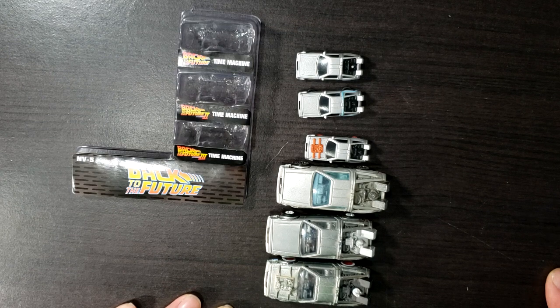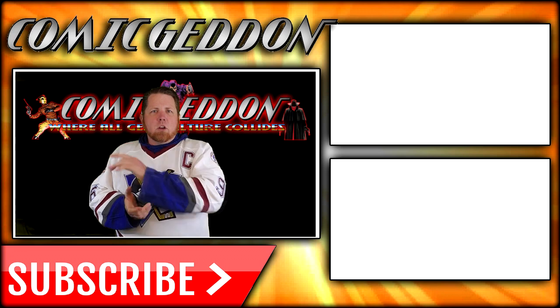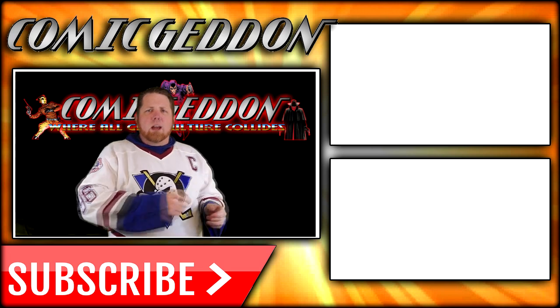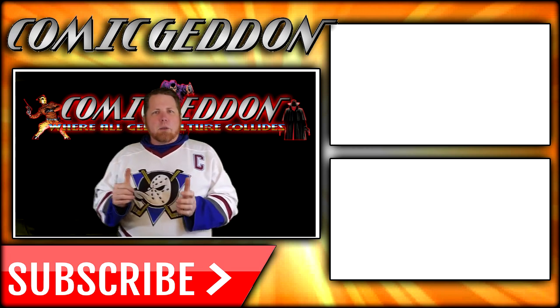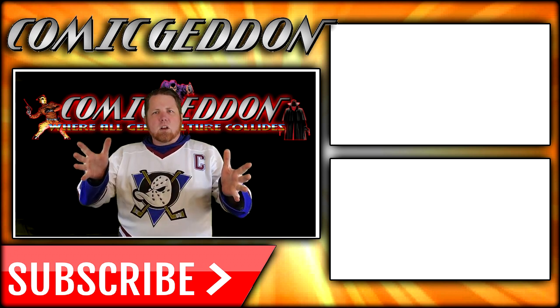Hope you guys enjoyed this video. Make sure you tune in and subscribe so you don't miss out on future videos. I'm Shannon from Comageddon Collectibles. Take care geeks. If you enjoyed that video, make sure you hit the subscribe button so you can get all kinds of videos. Also go ahead and check out these two playlists on the side for more videos just like the one you just watched. I'm Shannon from Comageddon TV — the only place on YouTube where all geek culture collides. Take care geeks, bye.